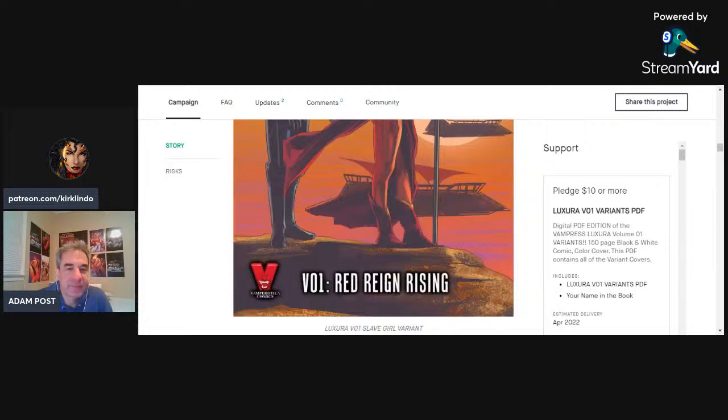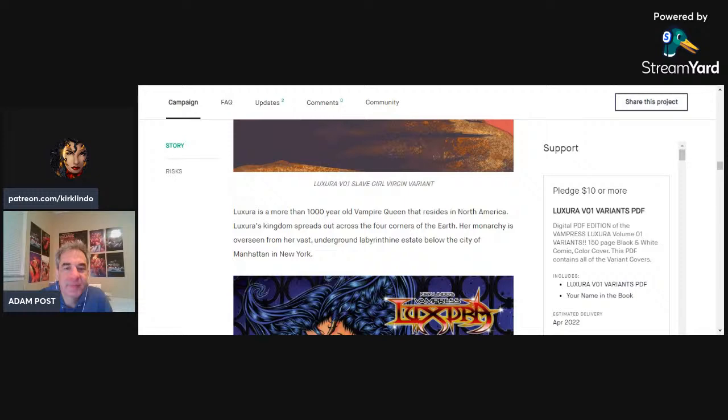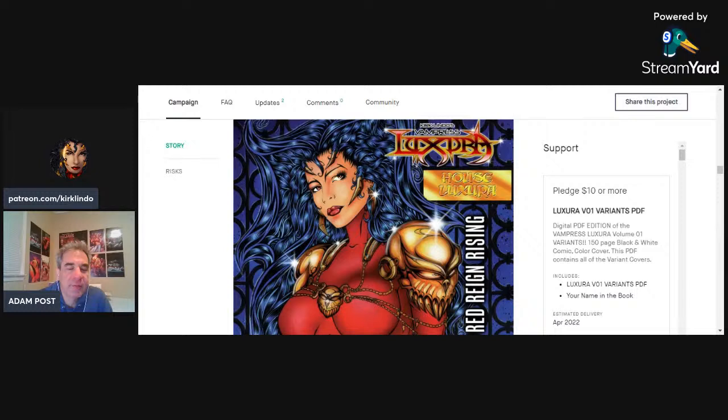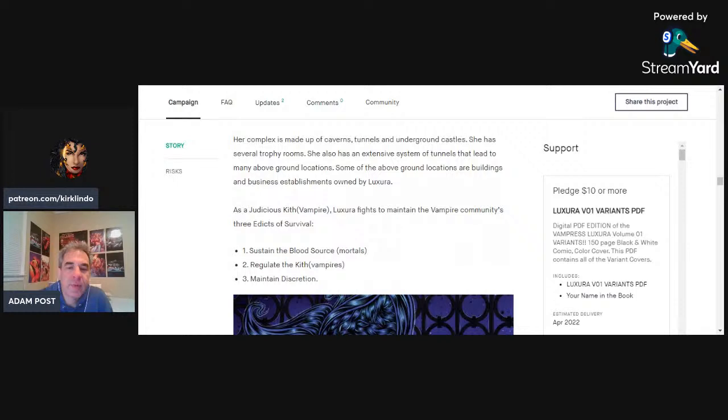Did you direct much of that cover? I directed nothing — I just said, 'Hey, can you put Luxura in Star Wars?' and he went and did it. And we had another cover — this one is actually acrylic paint, airbrush, and ink on illustration board. So that's not digital at all. There is no digital work — everything you see here is hand-drawn, with the exception of logos.